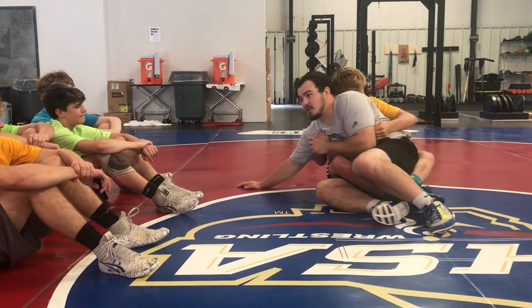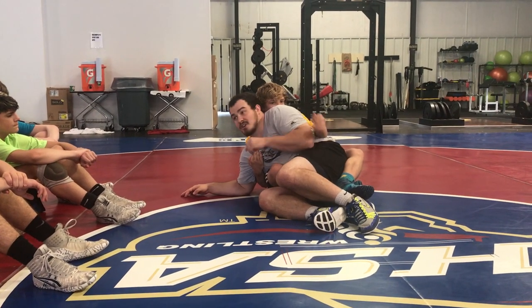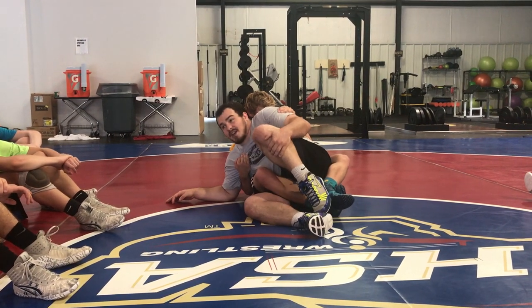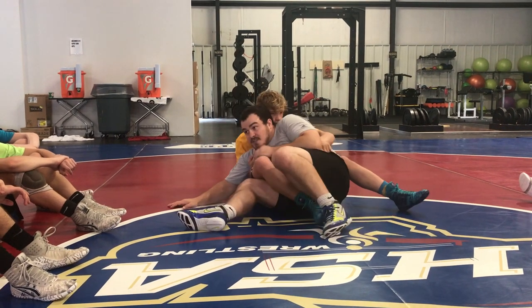Now we've got two things we can do from this position. First thing I'm doing, I'm staying sealed off — he's just trying to sneak in. You want to stay sealed off, and I'm going to kick this leg off. If you're having trouble getting it up, you can grab your own knee and pull it off and kick it off. Now we're right back to the same position we were last time. I'm scooting low.